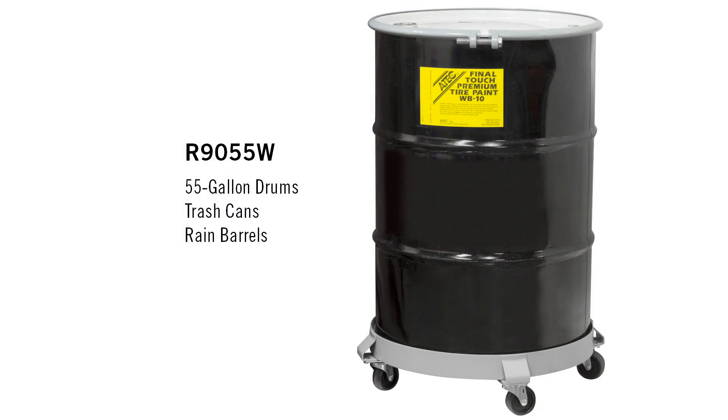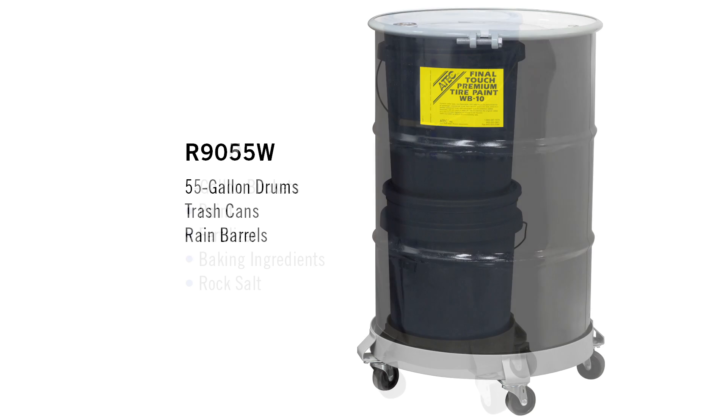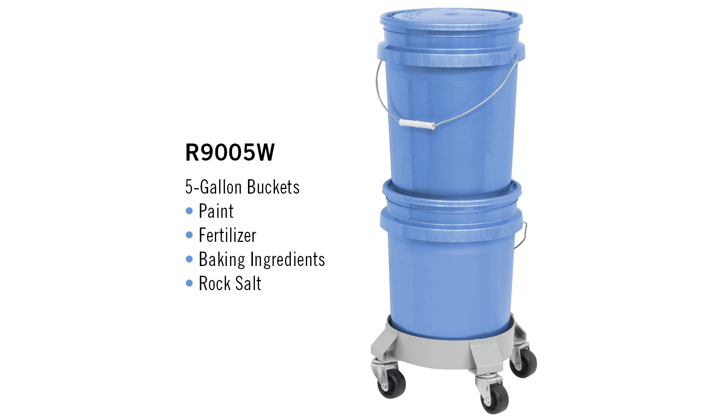Our 55 gallon drum dolly has a weight capacity of 1,000 pounds. The 5 gallon pail dolly has a weight capacity of 700 pounds.